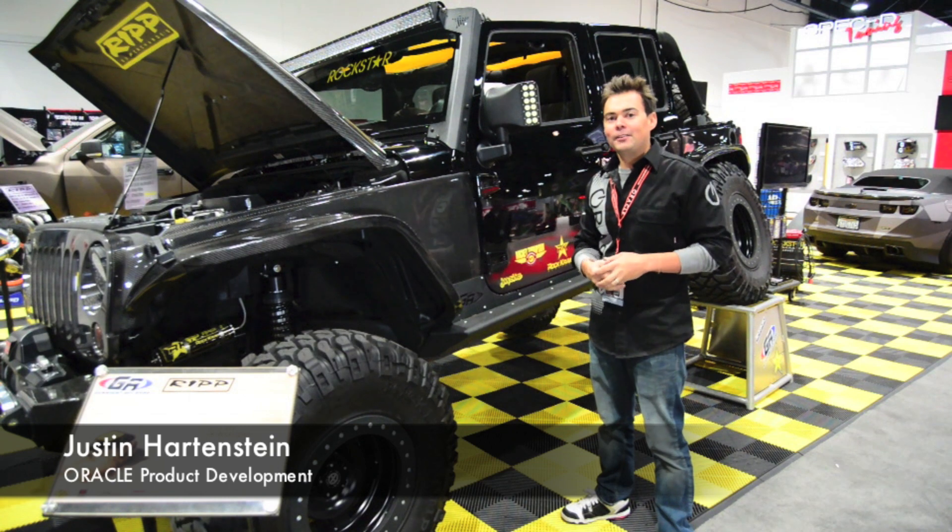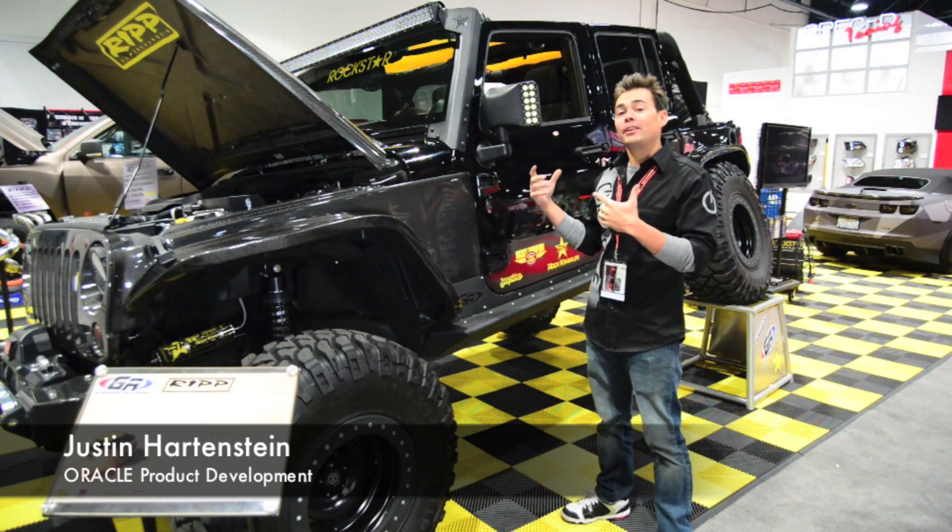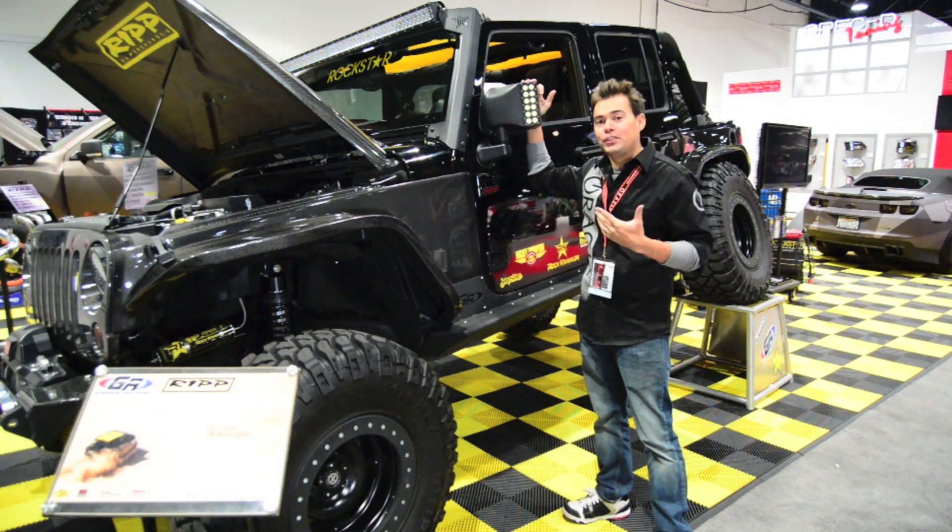Hey guys, we're coming to you live from the SEMA show today. We're going to give you a quick overview of how to install the new Oracle LED off-road mirrors for the Jeep Wrangler.